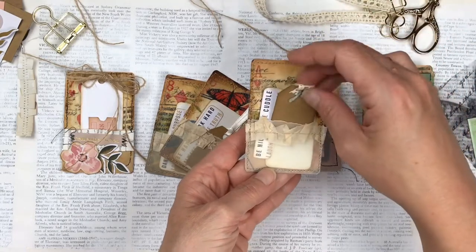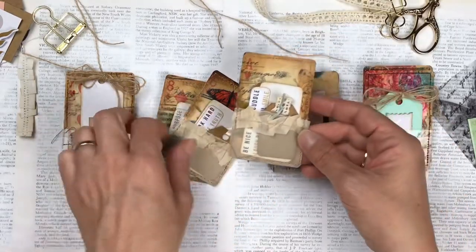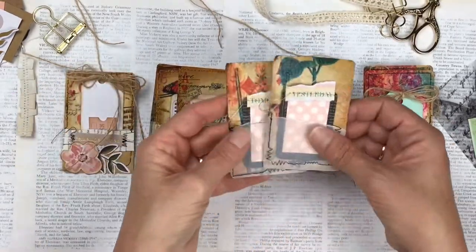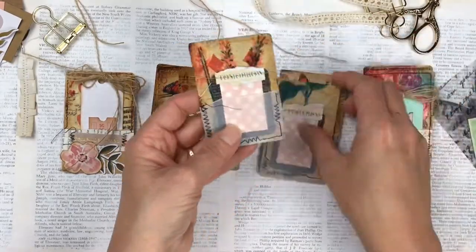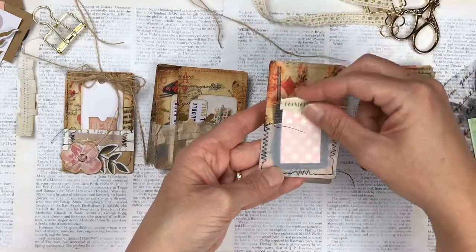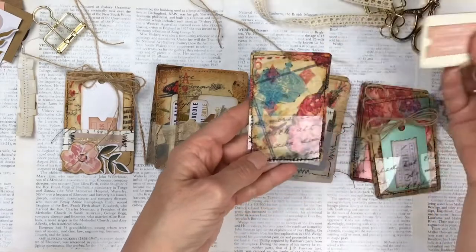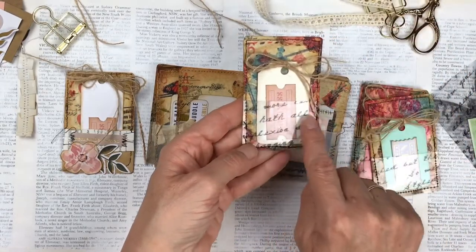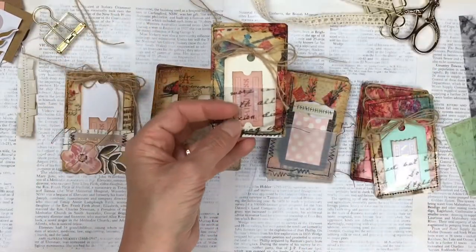The process is actually quite simple, it just takes a little bit of time because there's a lot of drying time in between each one, but it comes out really pretty with a very vintagey feel. And then this one has got a transparency with writing on it that I used for that pocket.